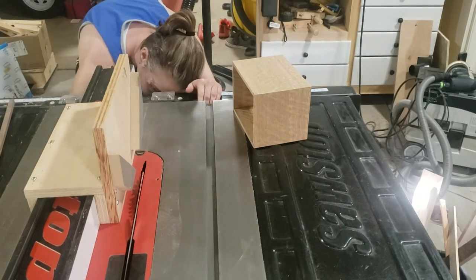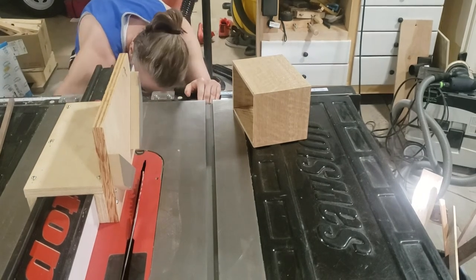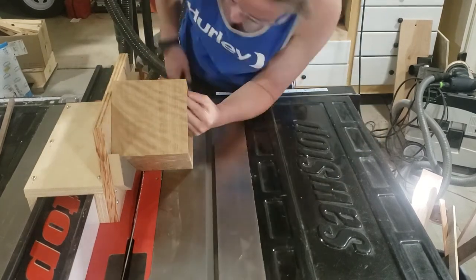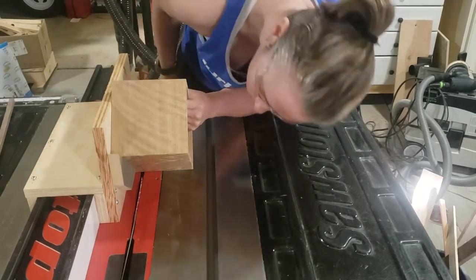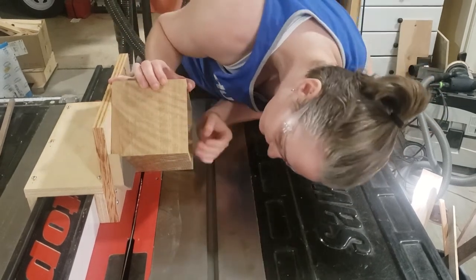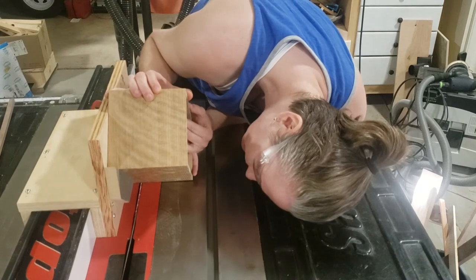This simple spline jig is very easy to make and just goes over the fence. There are a lot of YouTube videos out there on how to make one. I've made a lot of just straight splines, but for this box I decided that I wanted to angle them, so my blade is set at 20 degrees.